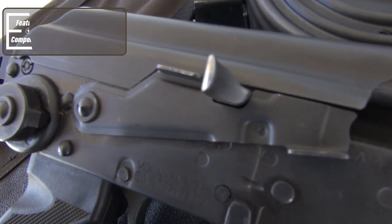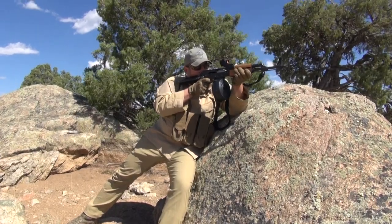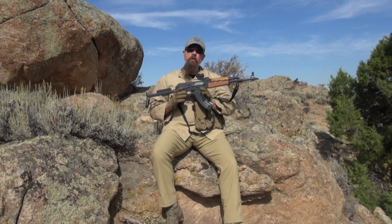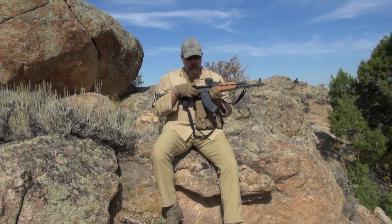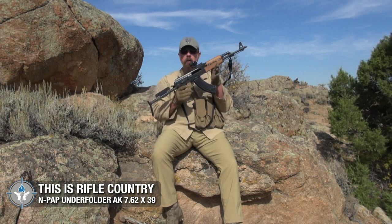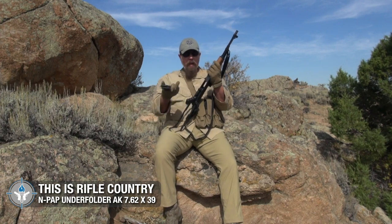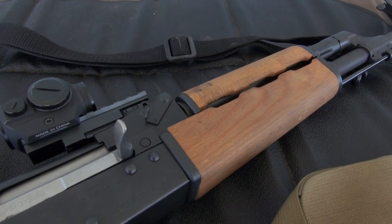The main reason you'd want that bolt hold open is let's say you just ripped off a 75-round drum through this gun and the barrel is super hot. How do you cool it down? You lock the bolt into the rear position like so, and you're good to go.